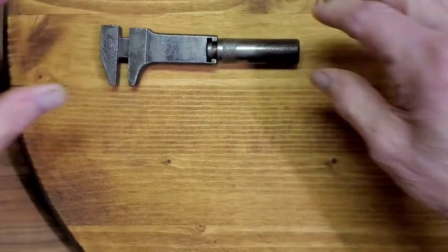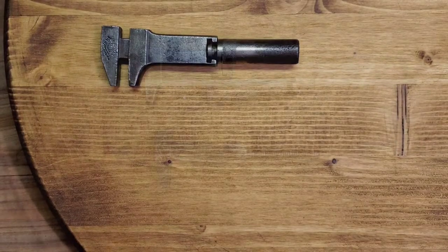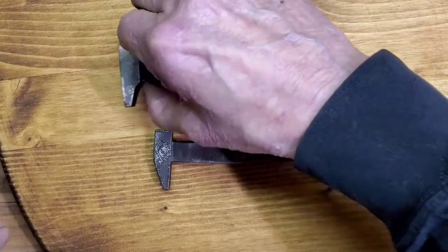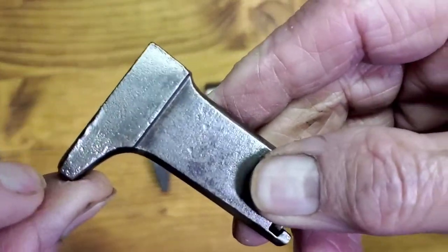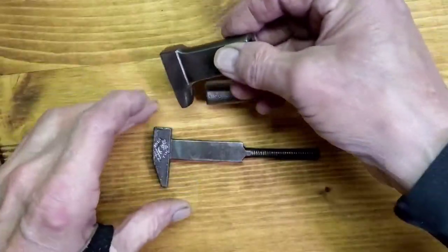We'll be back with a nice restoration on this item. After getting started on the wire brushing — I haven't done all of it, just went over it lightly — you actually bring out some of the flaws and things you haven't seen before that are going to need special attention.